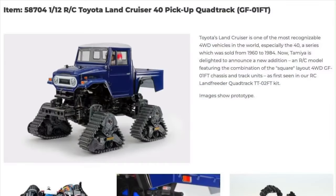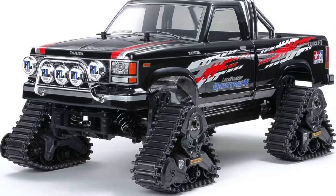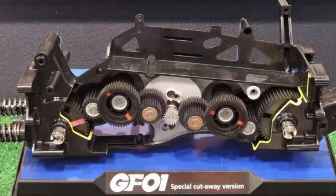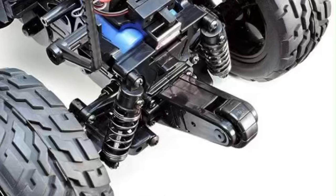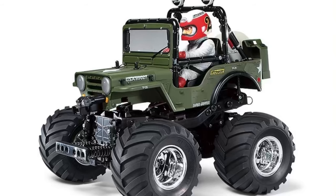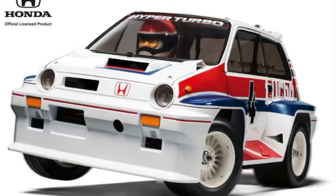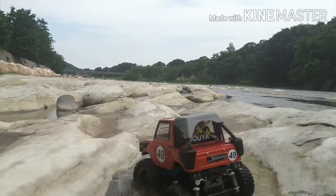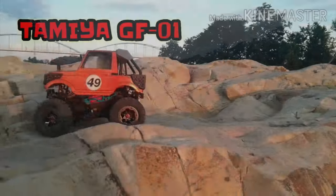Next, we track over to the new GF01 FT with the previously available Land Cruiser 40 body — Tamiya's second kit offering that comes with their new track set in the box. The first was the Land Freeder Quad Track TT02 FT. The chassis is not new; it's known for its comical and fun characteristics — basically a four-wheel drive gearbox with wheels attached, a motor hanging out the side, and a wheelie bar in the rear. I really like this chassis. A four-wheel version of the Wild Wheelie 2 or the Honda City Turbo is a definite win to me. It's been used in many models and is very popular, especially in Asia.